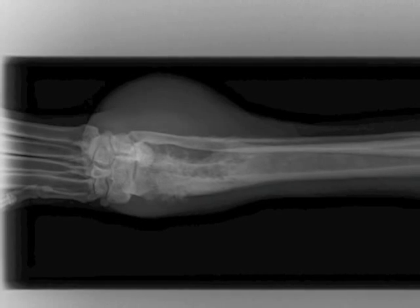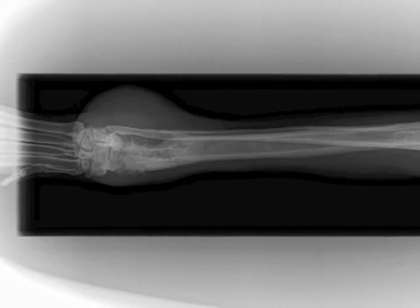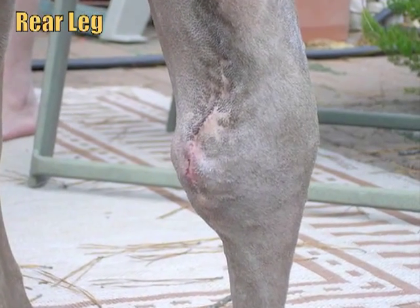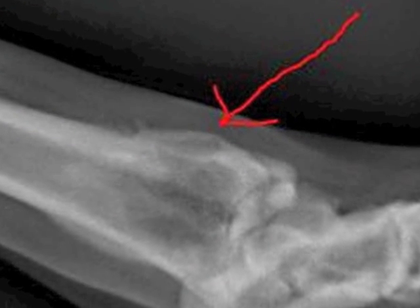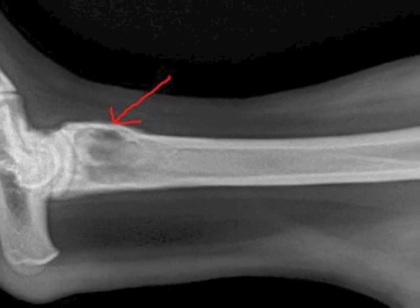The most common is the distal radius, which is right above the wrist joint. The other place in large breed dogs is the proximal humerus, which is right up close to the shoulder — the upper arm bone near the shoulder blade. As far as the back legs, it tends to be the proximal tibia or distal femur, which is right below or right above the kneecap.